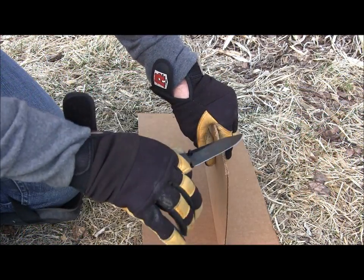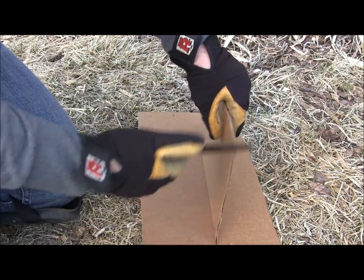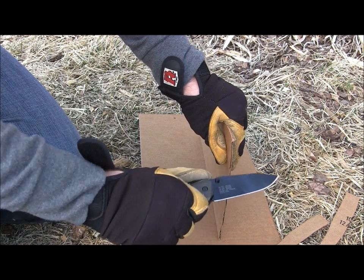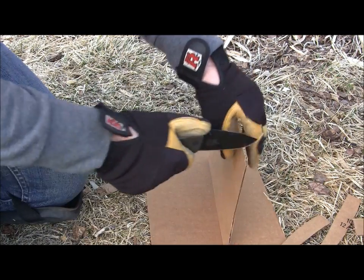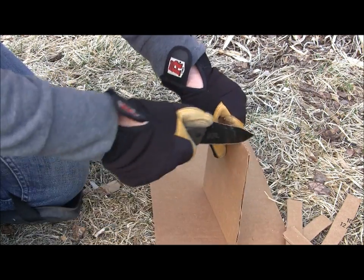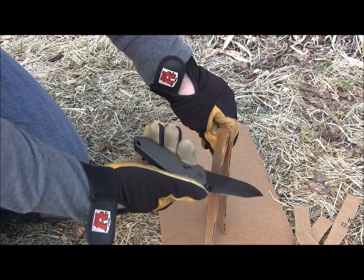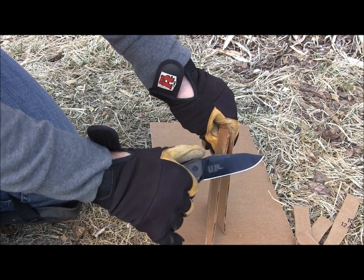Let's go ahead and do a little bit of cardboard cutting with the A5. It does a great job. Done some other cardboard cutting, and I can tell you it's really, really nice with that almost full flat grind — a really high saber grind with a really nice relief edge as well. That just makes it extremely easy to slice through cardboard. For those EDC tasks, the A5 is going to cut like a breeze and go through cardboard like butter. That Aus8 is going to hold a great edge, and the blade design is awesome with that great amount of belly and almost full flat grind.